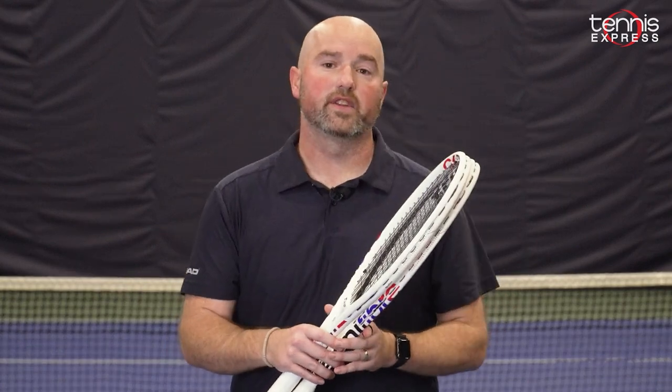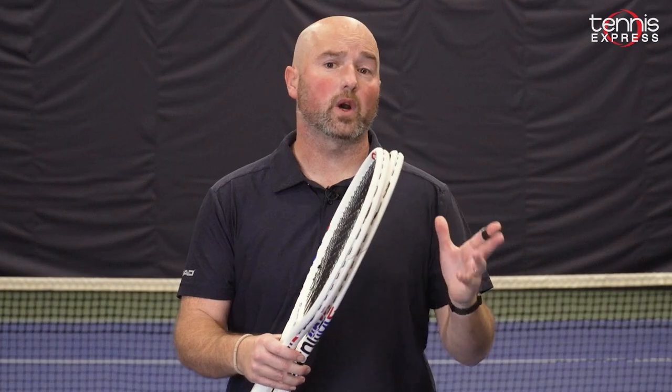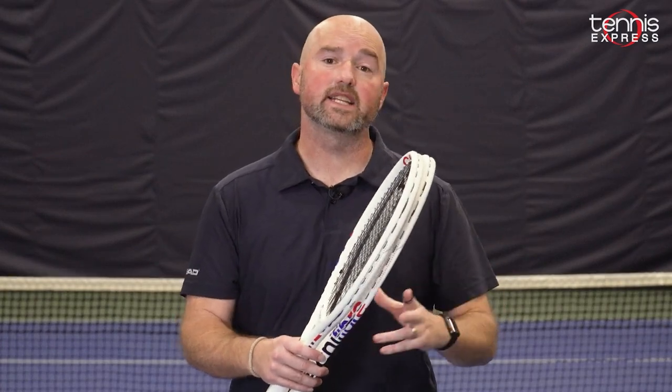Hope you enjoyed our review of the T-Fight 300 and the T-Fight 295. To get the rackets for yourself or try our demo program, head over to tennisexpress.com.